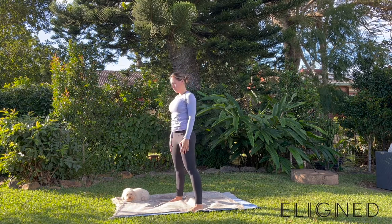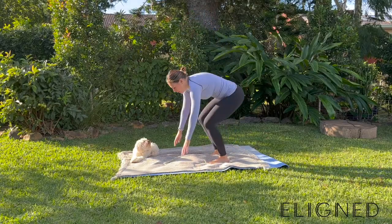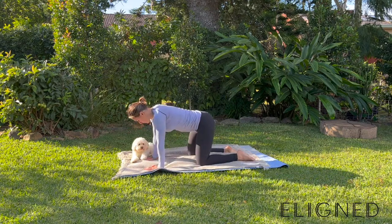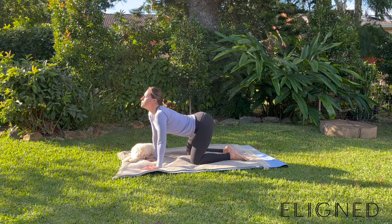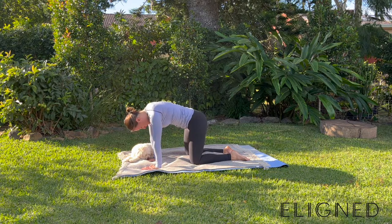Take a little breather and a break if you need it. You can pause this video as the remainder of this stretch will be down on the mat. Head down onto all fours. We are going to start by arching the back, then hunch that back, and then come back into a neutral position.